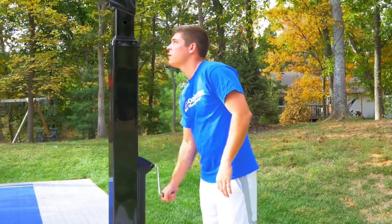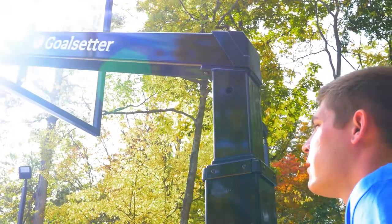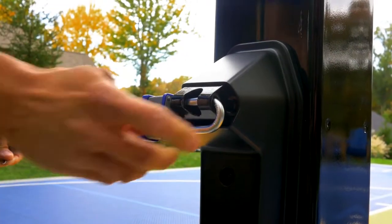Raising and lowering the goal is easy with a smooth turning crank handle, and when you're done, lock the rim height in place.